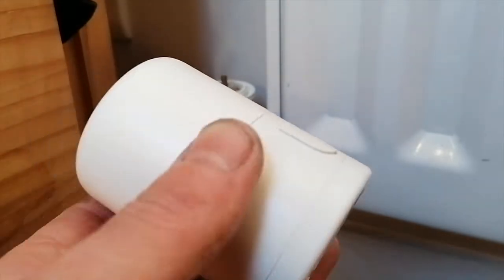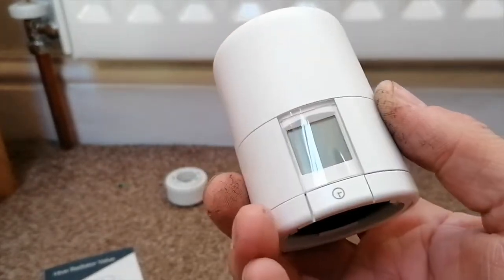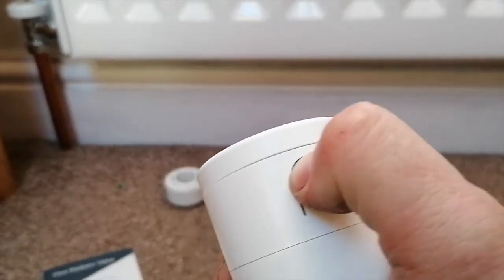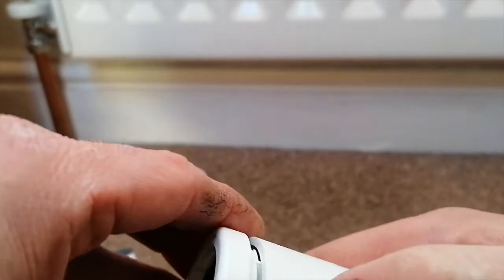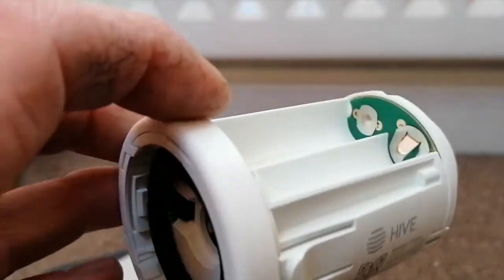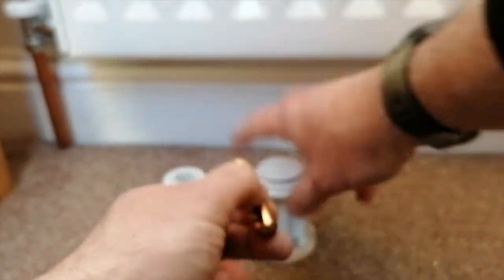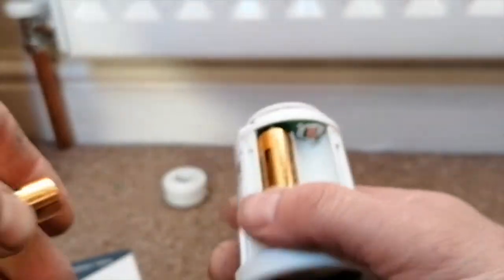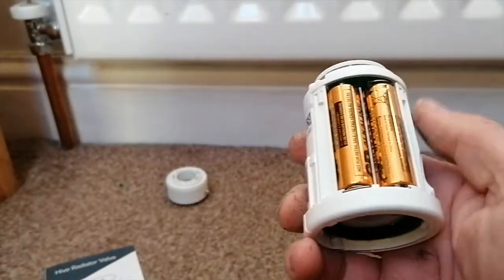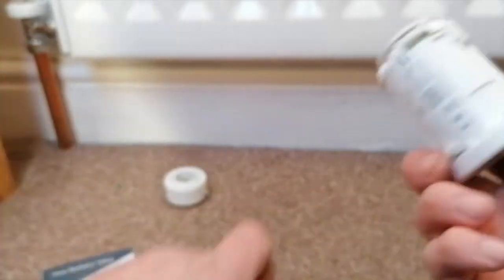Before fitting, let's take the head off and put some batteries in. To get the head off the power unit, there's a little divot — press this and it eases out like that, giving us the head unit that accepts the batteries. The batteries supplied are the generic ones you find with budget wireless thermostats, so there's a good likelihood they've been made for Hive. We've got that in and we've got a little signal going now.